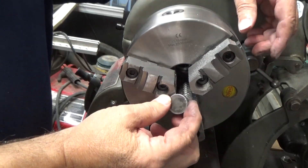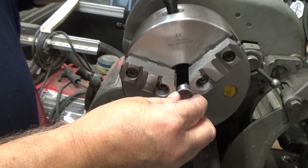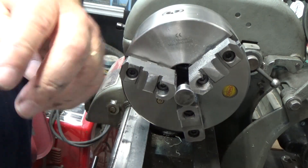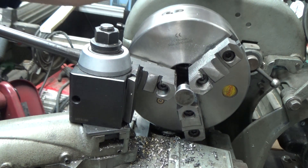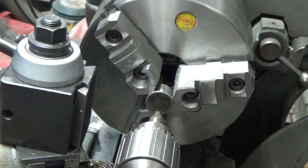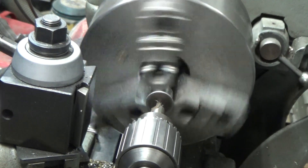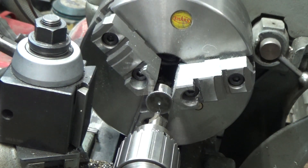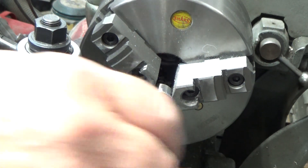I've got the cap all cleaned up. I'm just going to put it in the chuck lightly — I don't want to crush it. Now I'm going to drill it for a quarter-28 thread, which is what the grease fitting is. I'm going to spot it with a center drill and then drill it with a number three drill, which is the tap drill size for quarter-28.